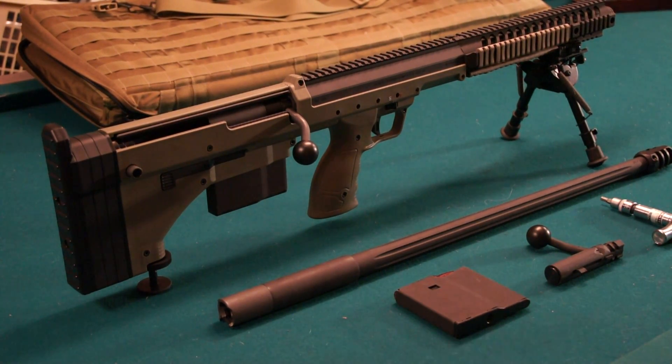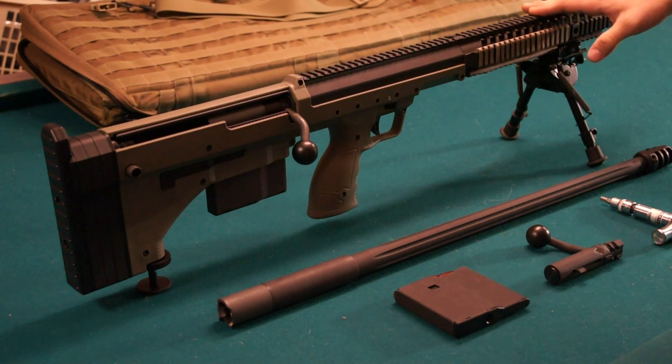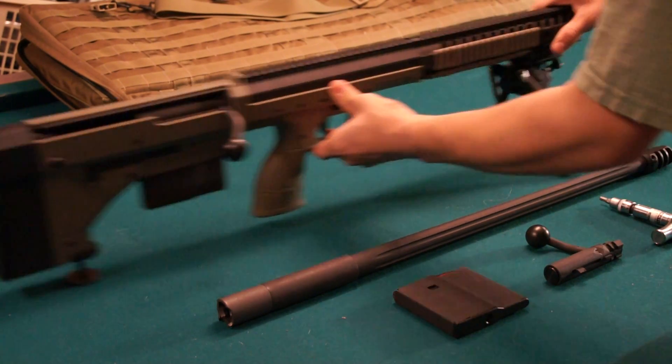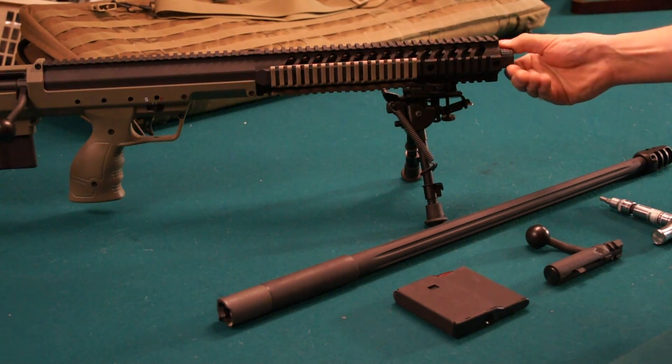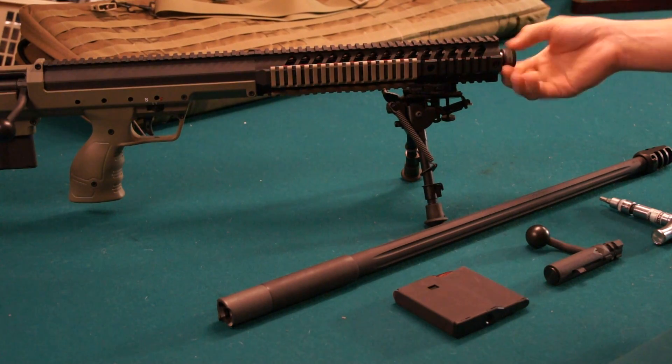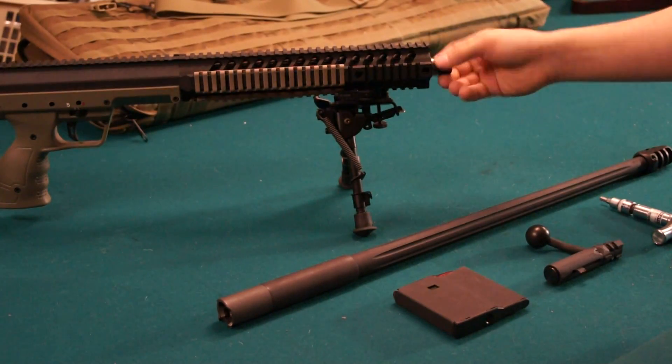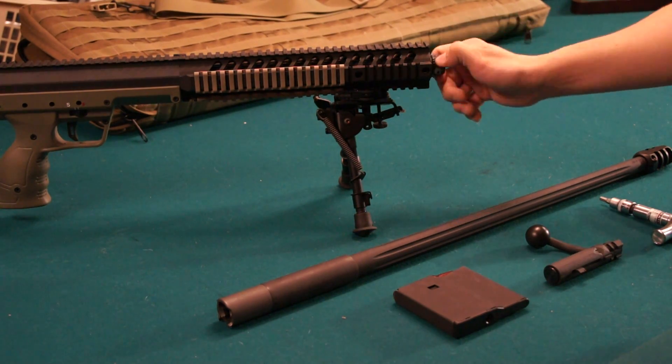What you see here is a Desert Tactical Arms rifle, and the model is the Stealth Recon Scout. Right now it's chambered in .308 Winchester. It's just missing the muzzle brake right now, but it has a threaded protector that it comes with from the factory just to protect your threads. We'll leave that on for now.